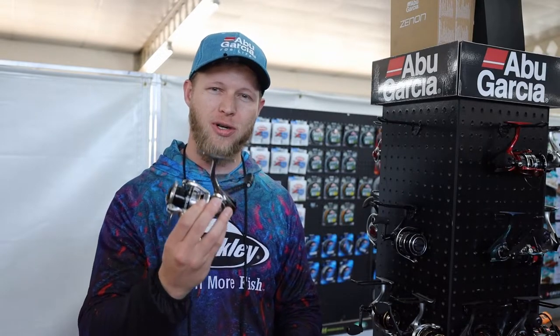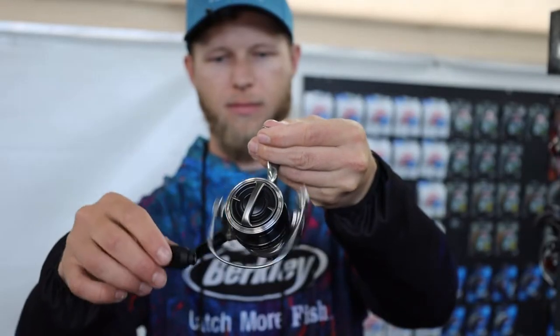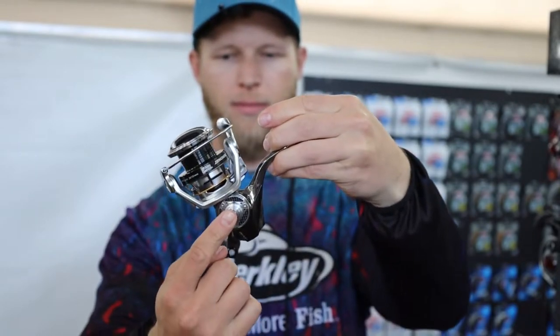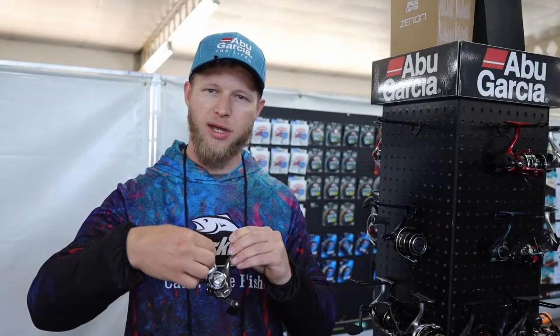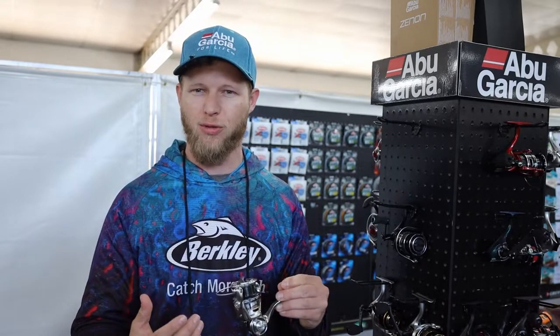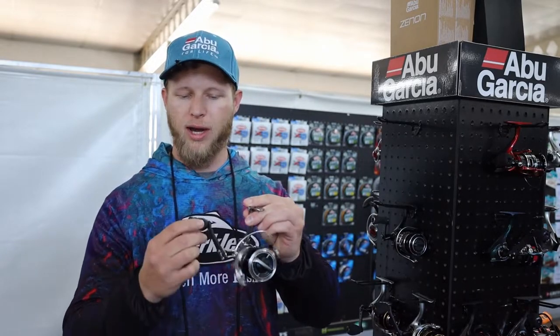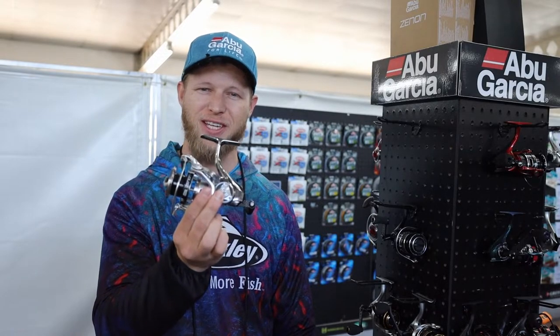This reel comes in at 153 grams — it is ultra ultra light. A couple of nice features: you've got 11 ball bearings, a very nice ultra smooth drag, and on the reel there's a little hook keeper on the edge for your drop shot weight. If you're fishing drop shot, you can peg your Senki in there. For guys that don't enjoy that, it does come off and the reel comes with a normal flat cap. Ultra light, ultra smooth, flagship in your ultra light fishing.